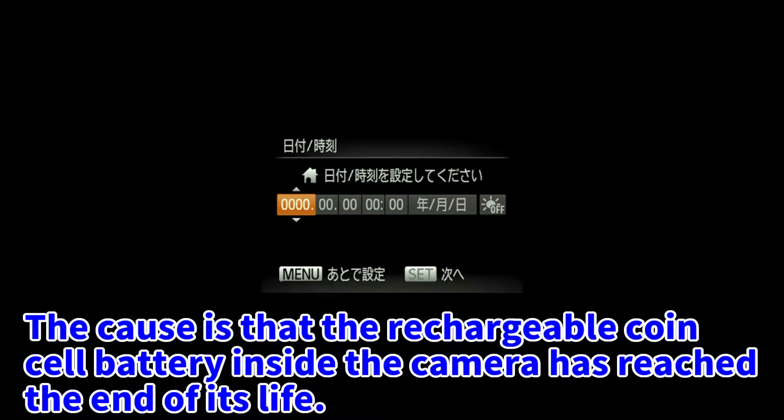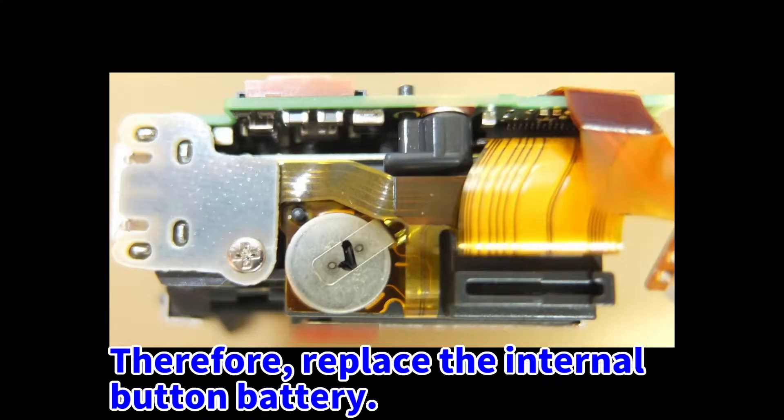The cause is that the rechargeable coin cell battery inside the camera has reached the end of its life. Therefore, replace the internal button battery.